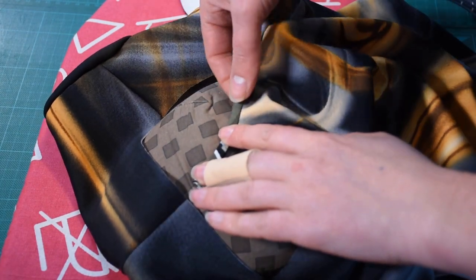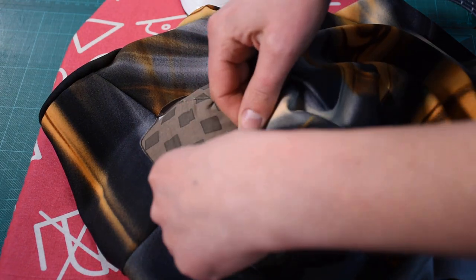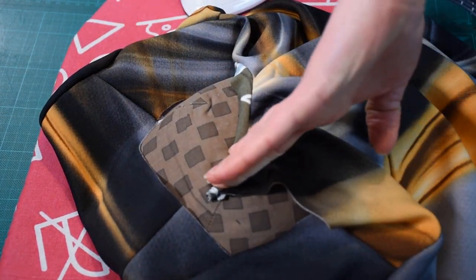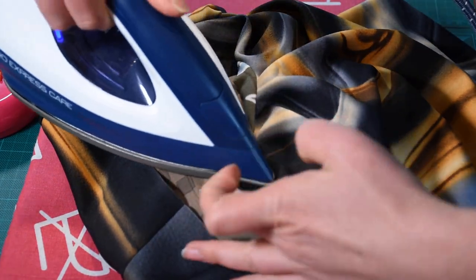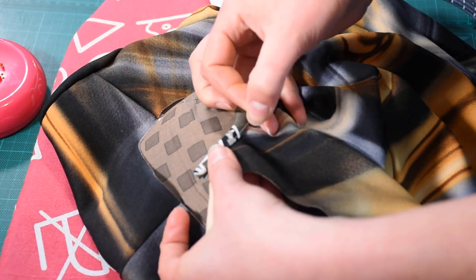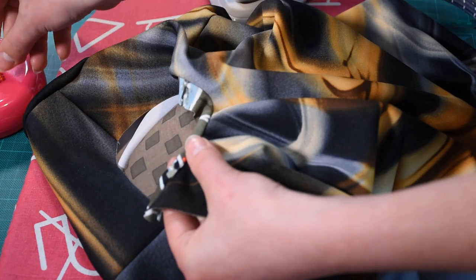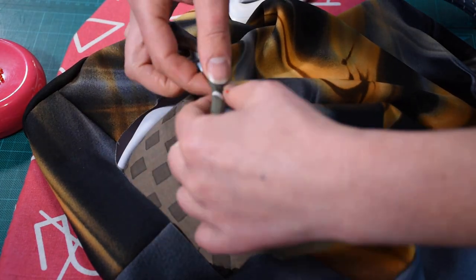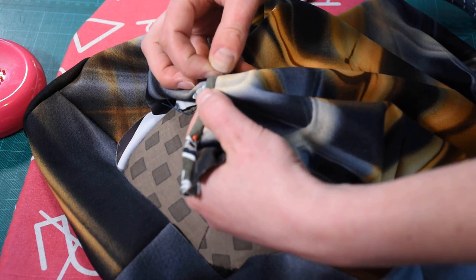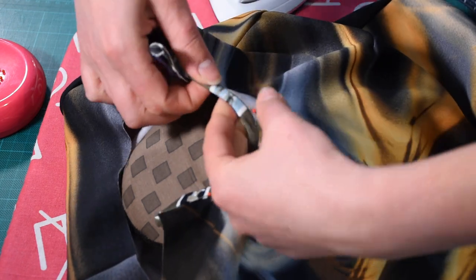Don't stretch it too much or pull too much over the seam allowance. You'll feel with your fingers when you push this over the edge that everything is still flat on the inside. If the fabric presses nicely, you can give it a little press again. Otherwise with this scuba, I'm just peeling it and working my way around the keyhole. As you can see, it's starting to look like a binding already.